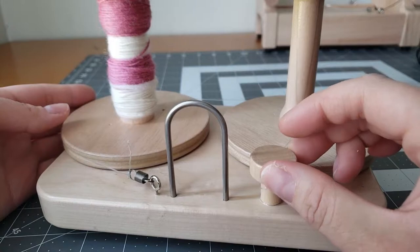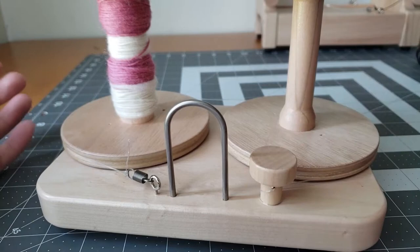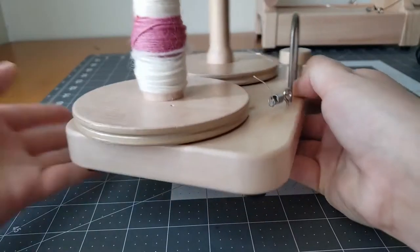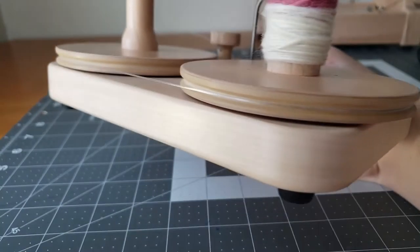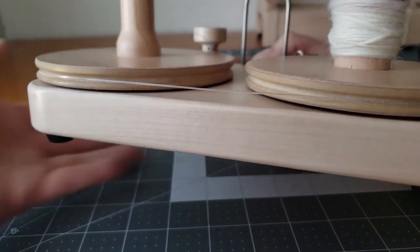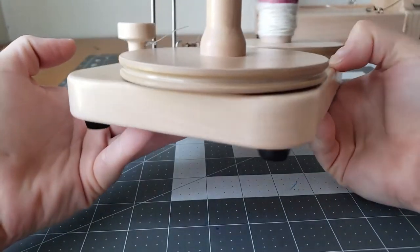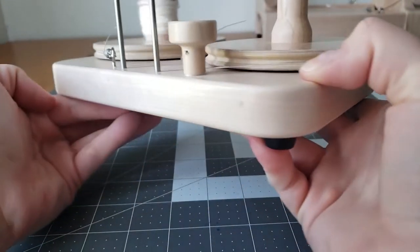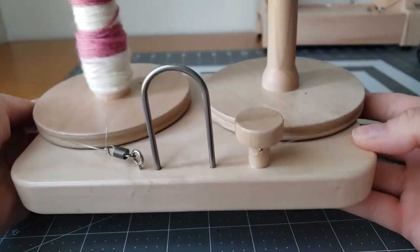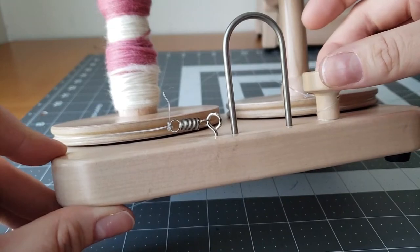Here's your tensioning knob — I'm going to show you how that works. You just twist it and the spring tightens or loosens as you need it. Your nylon band should fit snugly right into those grooves on your bobbin. It's so nice to have a lazy kate with this E-Spinner; I don't have to use a shoebox anymore. Here's a close-up of the spring in action.